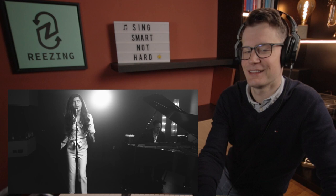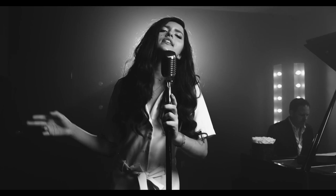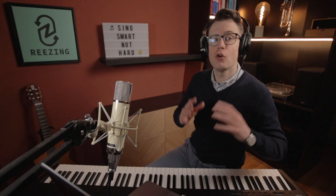Again, a great belt — very much on point, technically flawless, no strain and great energy. As a whole, her sound is thicker and more resonant than Adele's, who uses a bit thinner vocal folds and a shorter vocal tract, which in comparison makes the sound brighter and lighter. For this song, personally, I prefer Angelina's darker sound color.